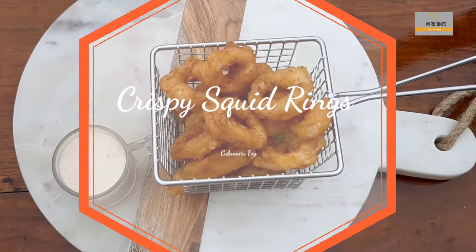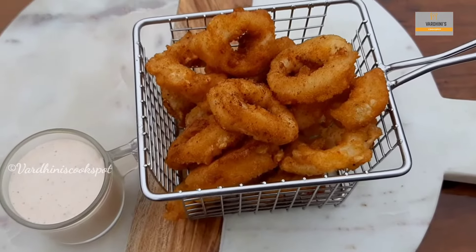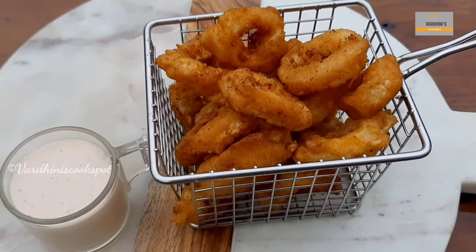Hello everyone, welcome to my channel. In this video, I am going to share the recipe of crispy squid rings or calamari fry. Let's see how to make these delicious squid rings.